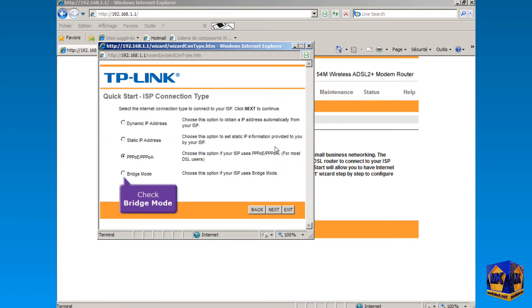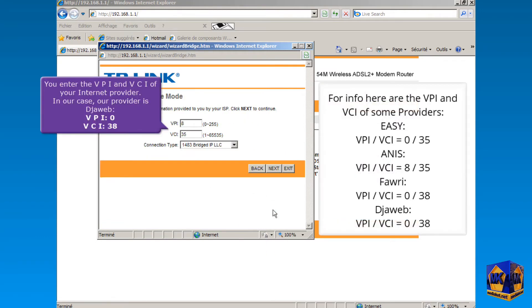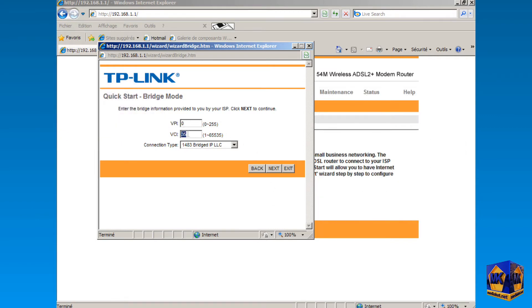Check the Bridge Mode option and click Next. Enter here the VPI and VCI of your internet service provider. In our case, our provider is Jweb, with VPI 0 and VCI 38. Leave the connection type as it is and click Next.